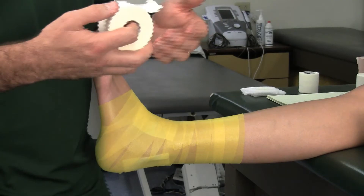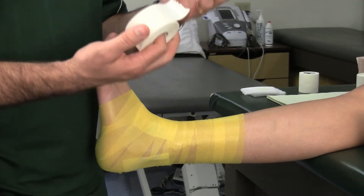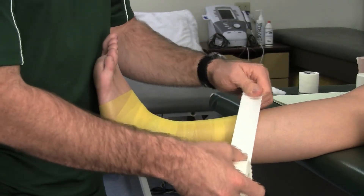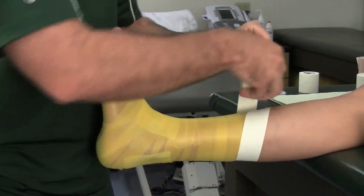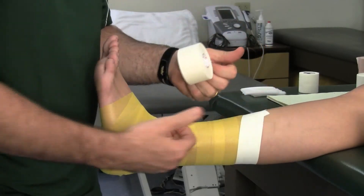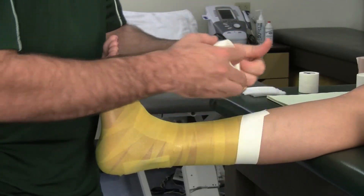When we actually start taping, for this tape it's coach athletic tape, inch and a half — there are a lot of different manufacturers. But I always like to have at least one strip of tape directly on the skin for a good anchor. The rest of it can be on the pre-wrap, but I think it's important to have one good strip.